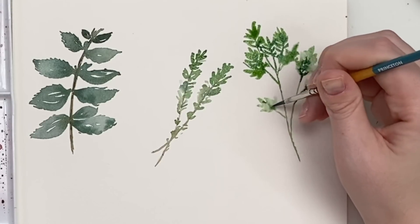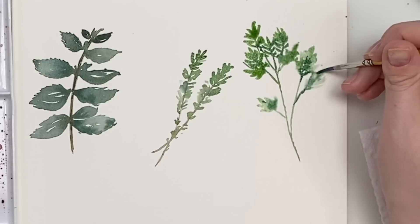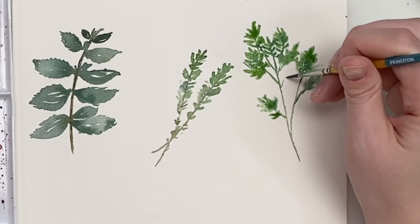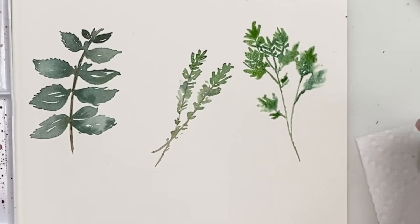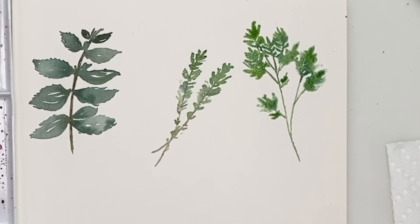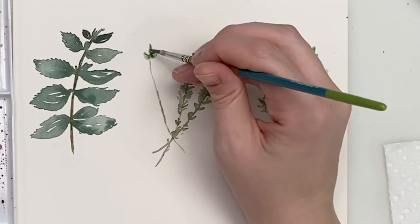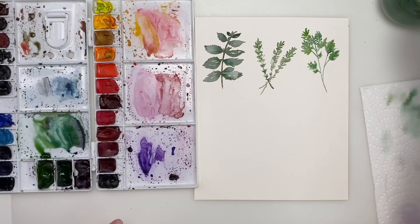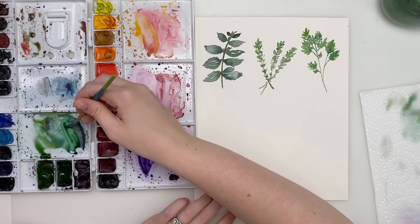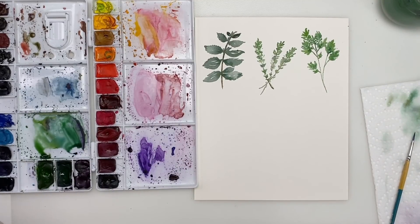Grabbing some darker green and putting it in there. I feel like I might add another sprig of thyme here just because it looks a little uneven. Grab a bit more of that bright green, dab it in, maybe do a little leaf down here like it's about to grow. The stem was a bit too thick so I fixed that. There's your parsley! We'll go back and add one more sprig of thyme to make it more centered. I'll go back in with some darker green to liven it up. And there you go — there is your parsley, your thyme, and your mint.